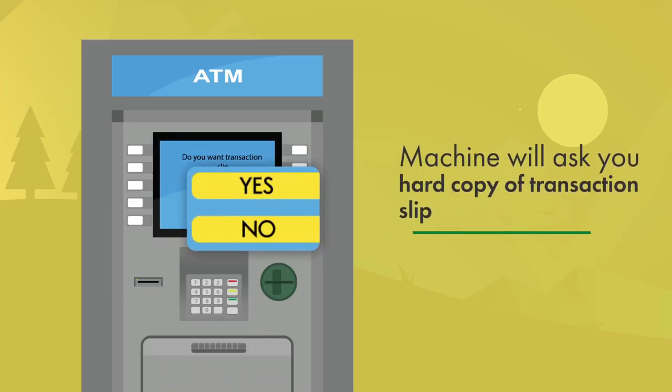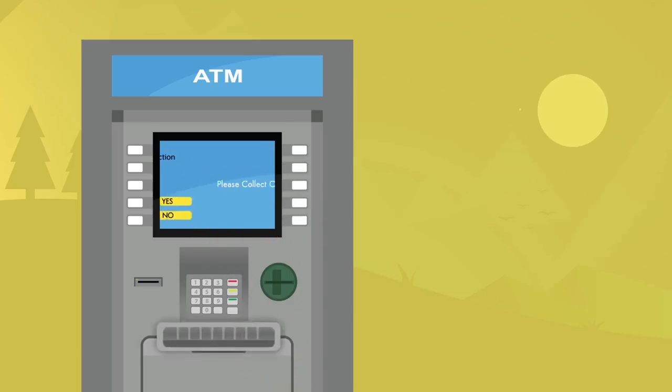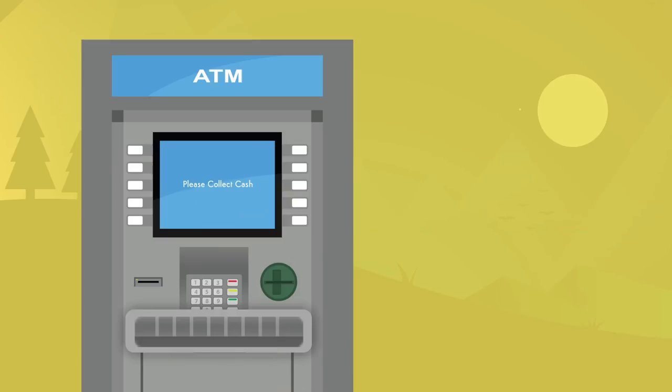The ATM machine will then ask you if you want a hard copy of the transaction slip. Select Yes or No as per your wish. Selecting Yes, you will find your cash amount coming out from the cash dispenser located below. Collect the cash and transaction slip.